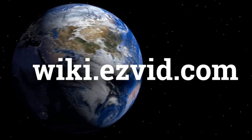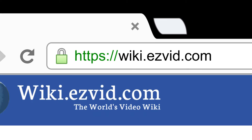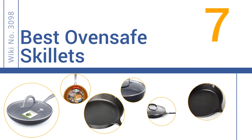EasyVid presents the 7 best oven-safe skillets. Search EasyVid Wiki before you decide at wiki.easyvid.com. Let's get started with the list.